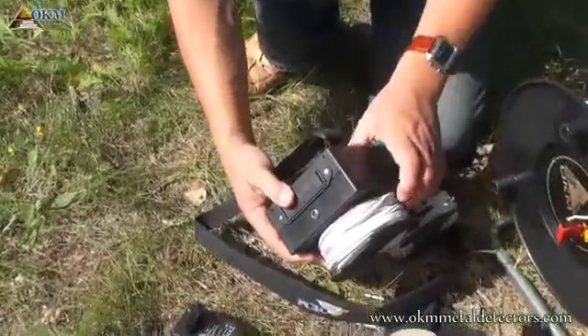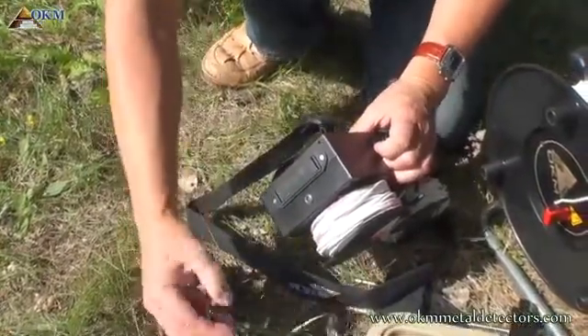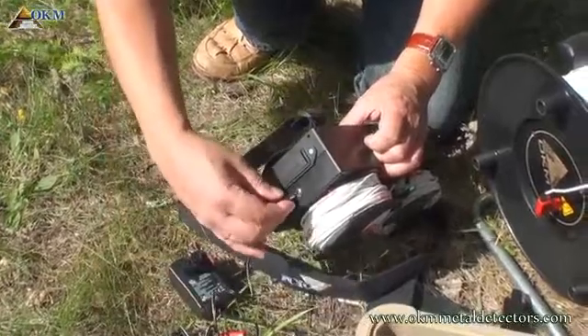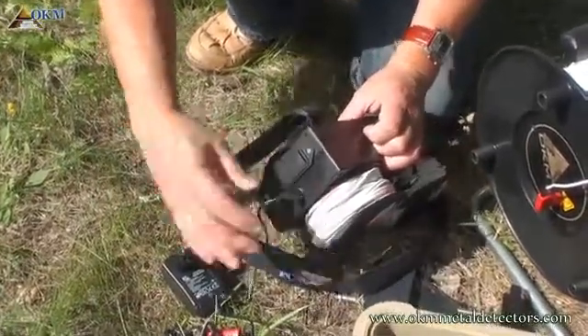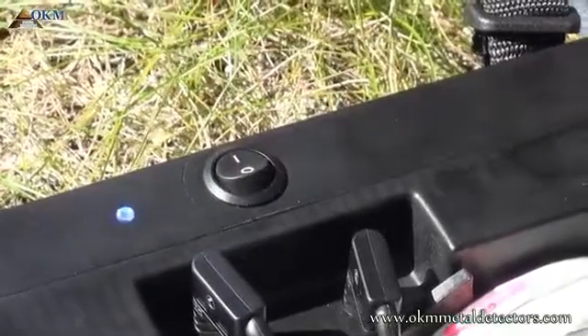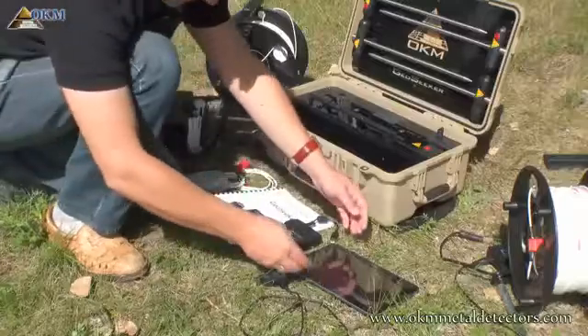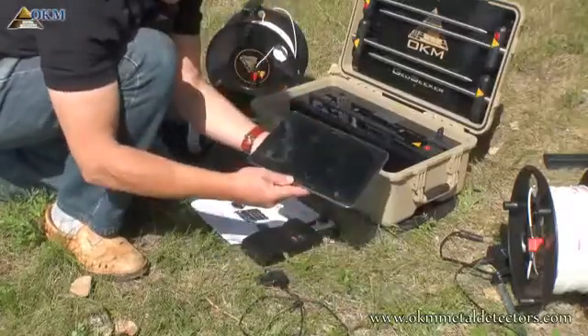For recharging, simply connect the charger to the controller. As long as the charger is connected, the charging process is active — no matter if the controller is switched on or off. But to see the charge progress, your controller must be switched on. If the LED shines green, it is fully charged.